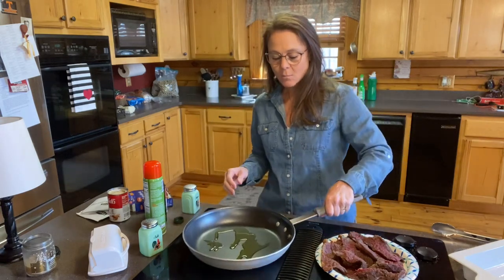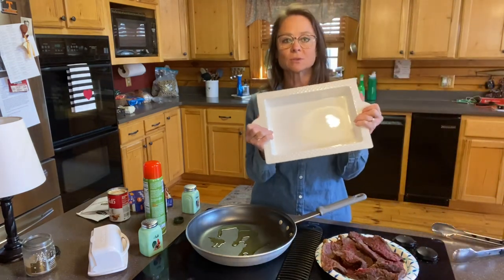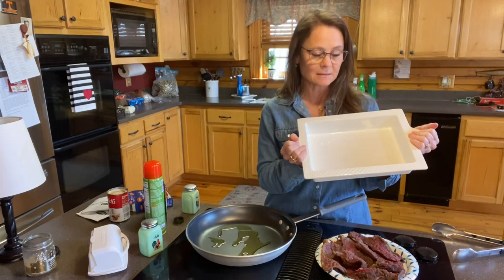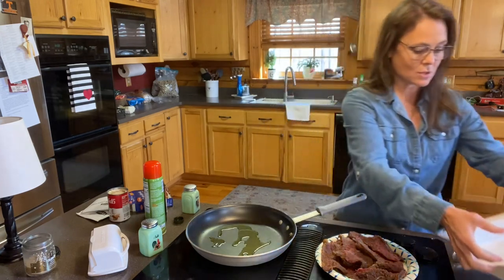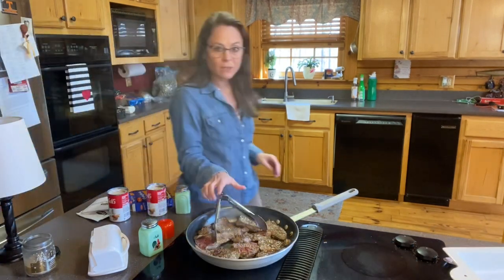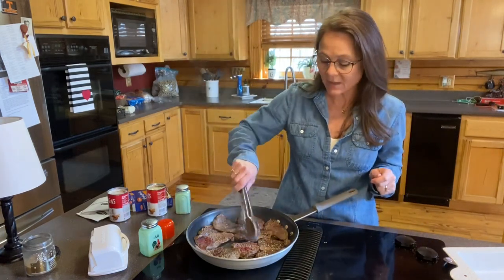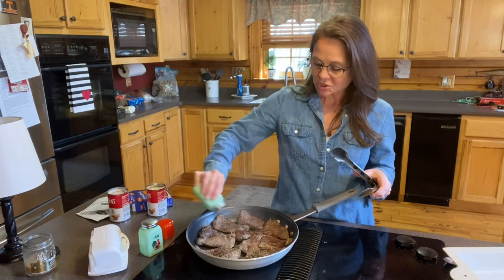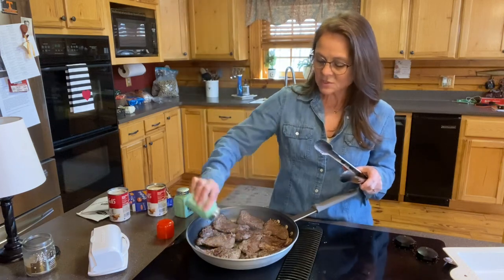As soon as the pan heats up, all I'm going to do is brown the meat and then put it in a casserole dish. I'm also going to use a smaller one to share with mom. I'll put a little bit of olive oil spray in it. You are not completely cooking the steaks — you are just browning them on both sides. Once you flip them over, give them a good shake of salt and pepper.